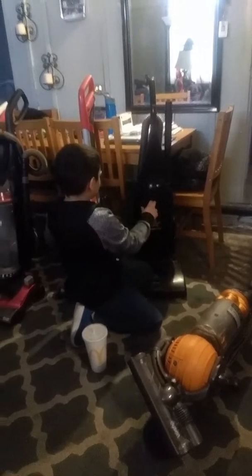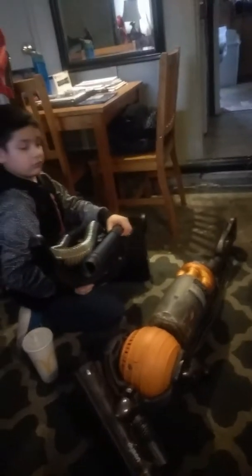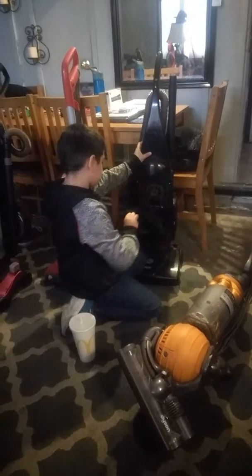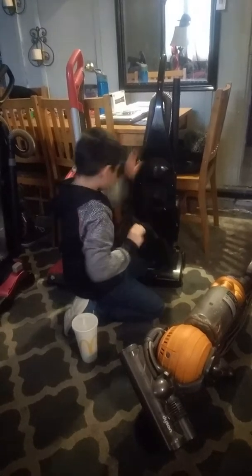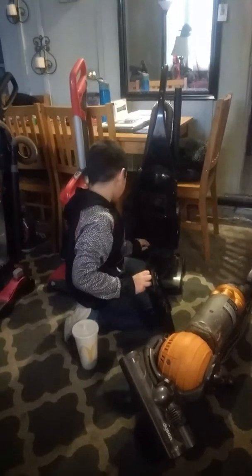And then we have this one. It has the clothes. Nice. Two tubes. And there's a filter in the motor, right there. It's dark. It smells like bags.